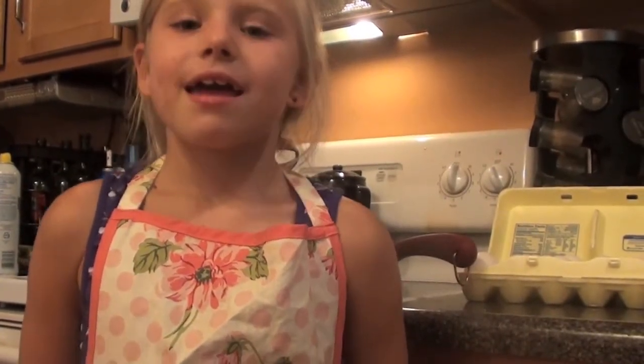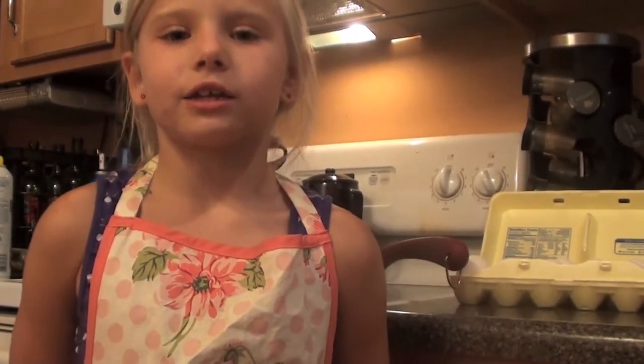Hi, my name is Gracie Kendall and I will be cooking scrambled eggs today.